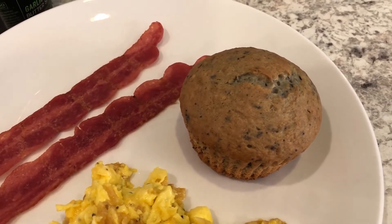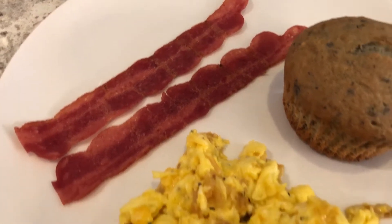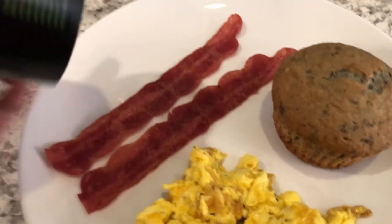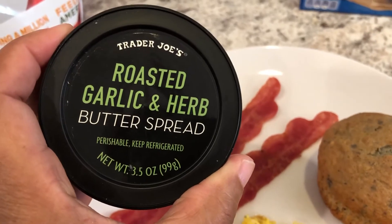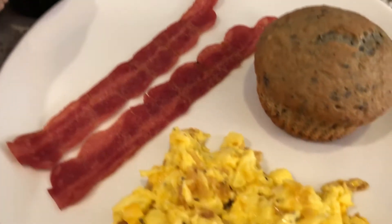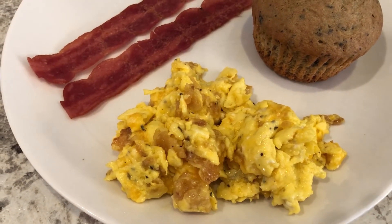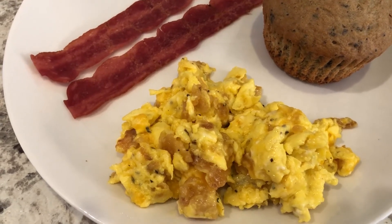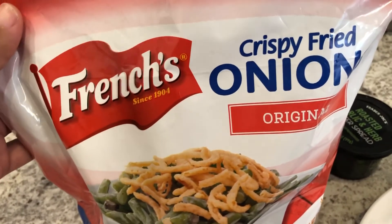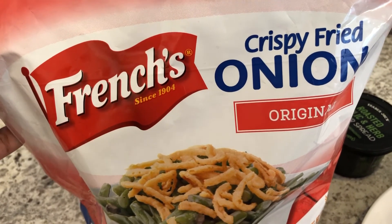We are also having some turkey bacon from Butterball. I made some savory scrambled eggs — I used the roasted garlic and herb butter spread from Trader Joe's in the skillet, about two tablespoons worth, then I used four eggs, scrambled them up, and seasoned the egg mixture with salt and pepper. Then I added turkey french fried onions.